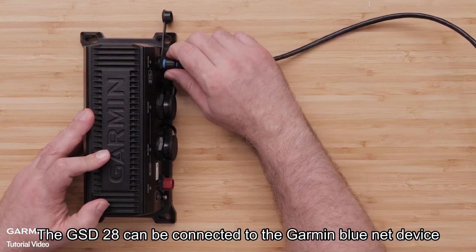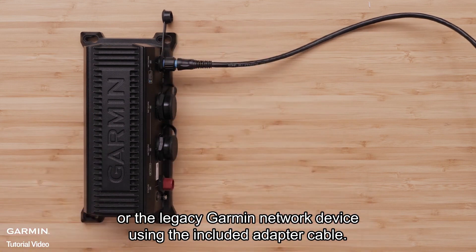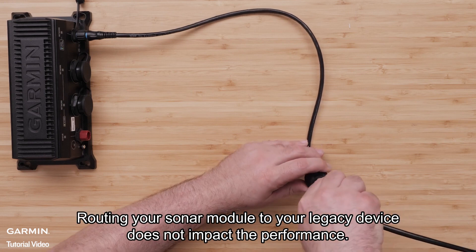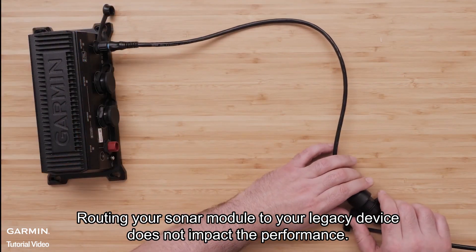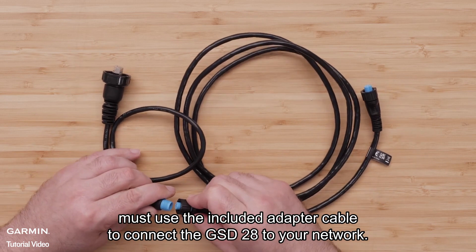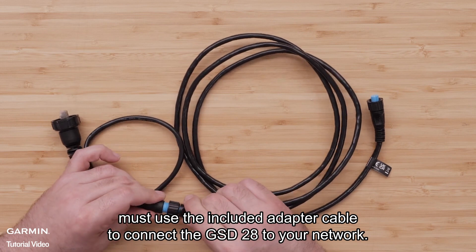The GSD-28 can be connected to the Garmin BlueNet device or the legacy Garmin network device using the included adapter cable. Routing your sonar module to your legacy device does not impact the performance. Boats with only legacy Garmin marine network devices must use the included adapter cable to connect the GSD-28 to your network.